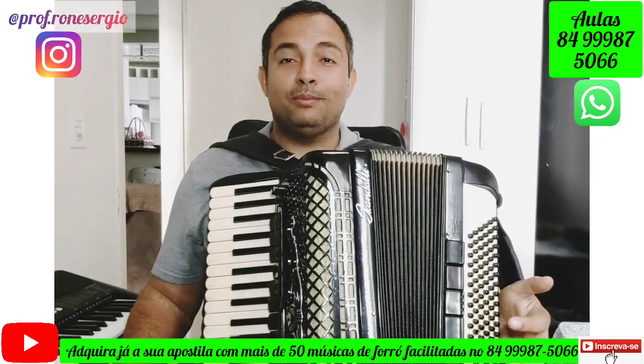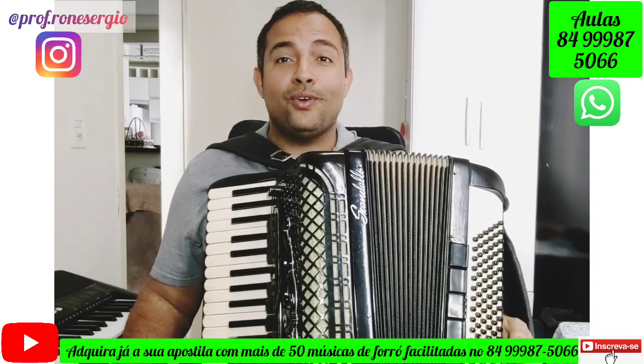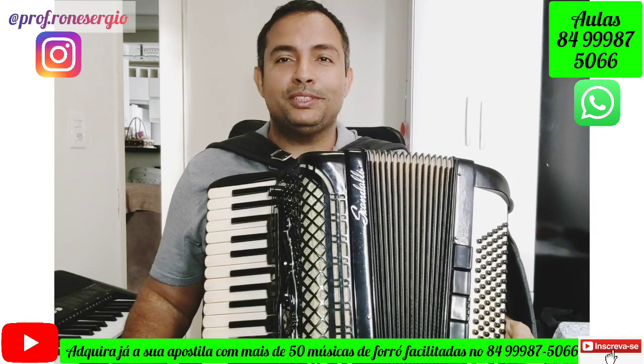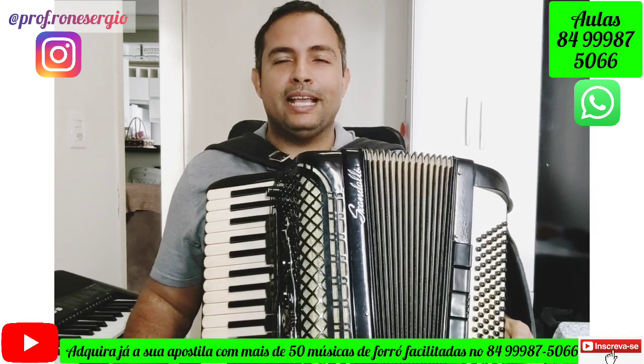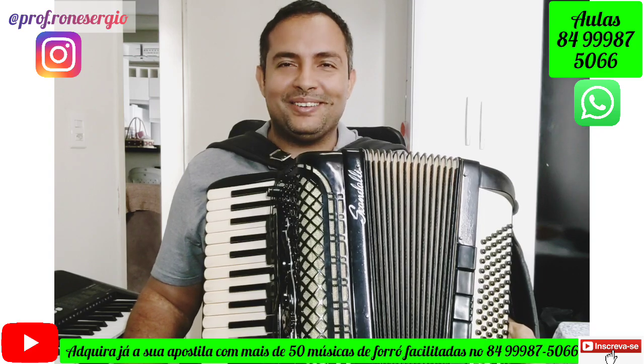Today we will learn a very good song to play Sanfona. The name of the song is Forró do Shenhenhen — a song that was recorded by Alcione, Elba Ramalho, and many other artists. Let's go to the chords!